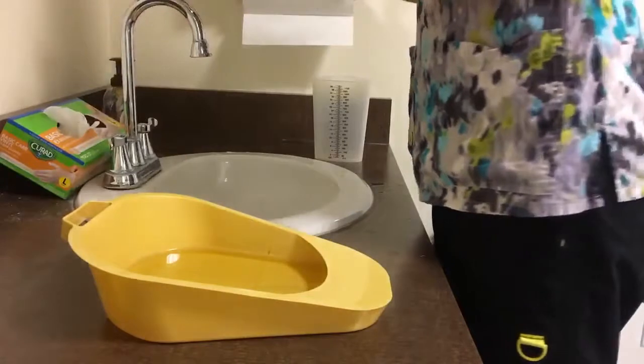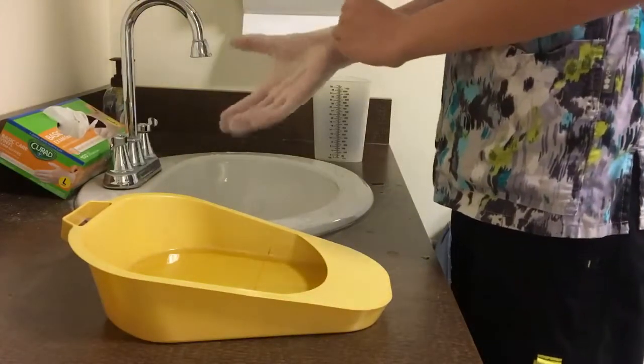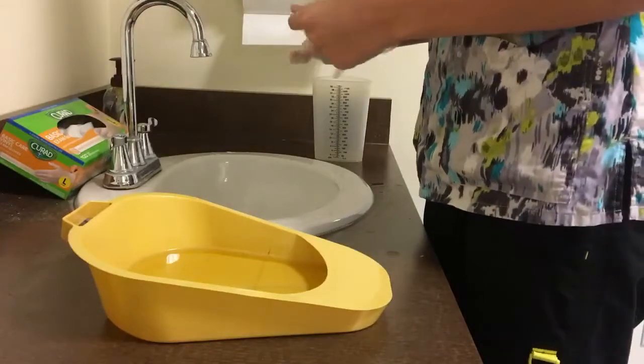Skill number 13: measures and records urinary output. Put on clean gloves before handling the bedpan.